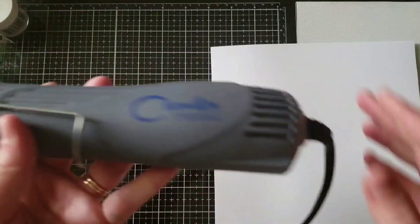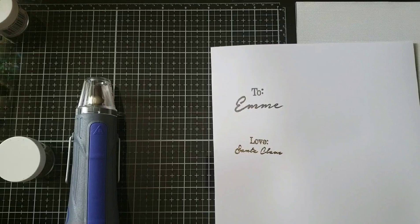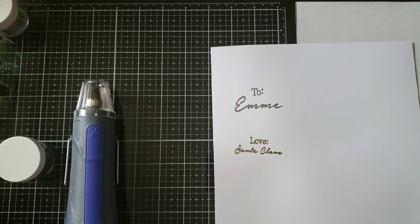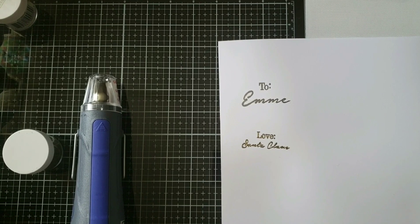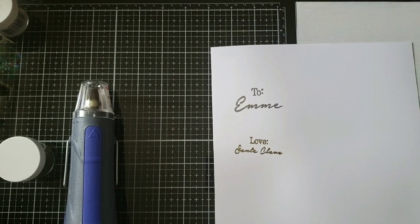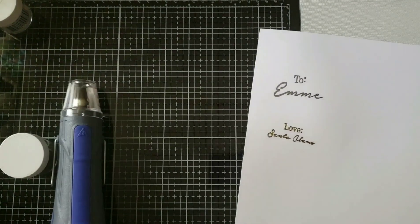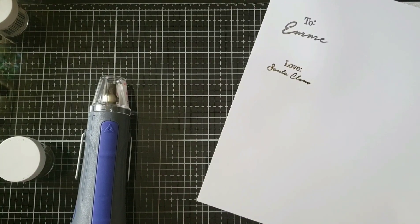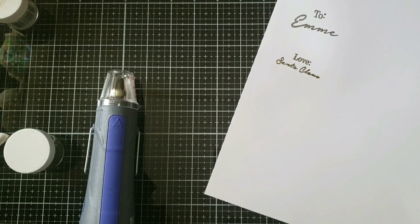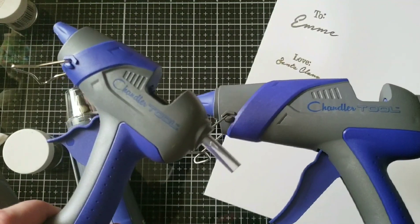So far I would definitely recommend this. I've used a heat gun from Joann Fabrics — I don't remember the brand, it was a purple one — and I've used the Harbor Freight heat gun on low setting. The Harbor Freight one is definitely too hot of a heat gun to do heat embossing. So if you're on the market for an embossing tool, this is a great heat gun. And if you need new glue guns, these are definitely great glue guns — I highly recommend them as well.